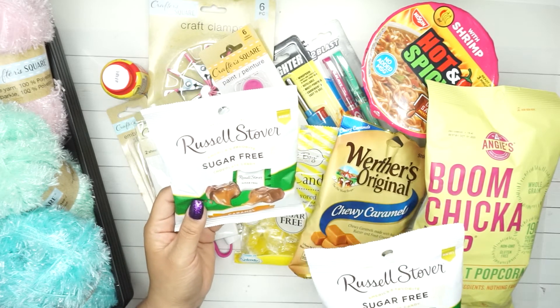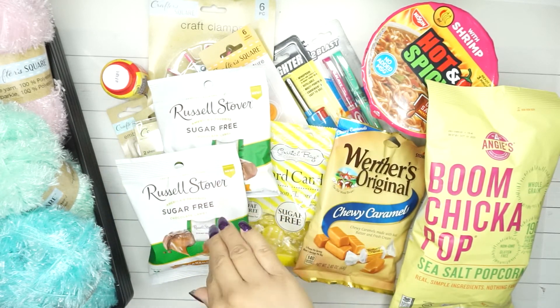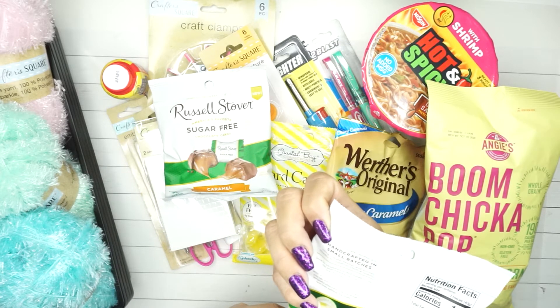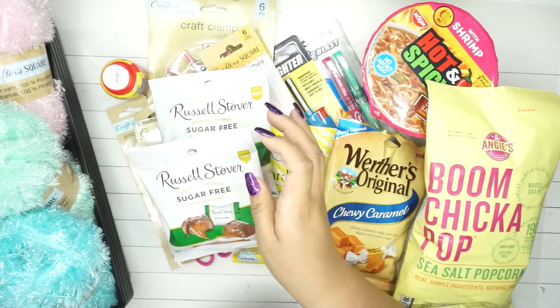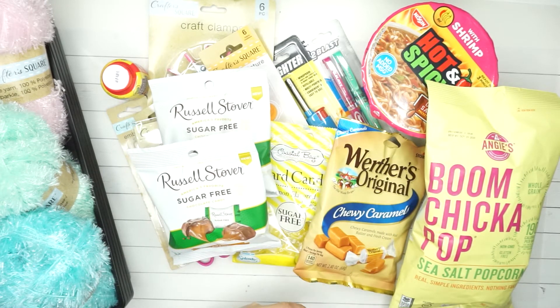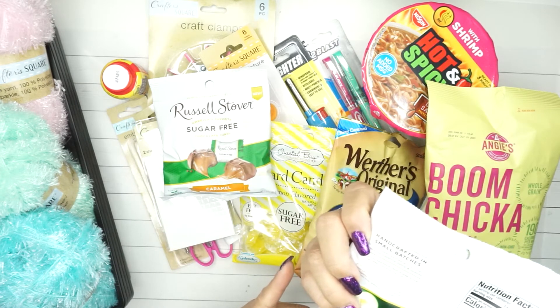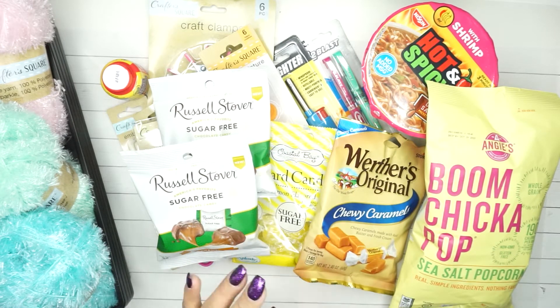I got two of the sugar-free caramel candies. I really like the peppermint ones but something in them - something from the artificial sweeteners - gives you gas, so I can only have one here and there. If you've had these before you might know what I'm talking about.